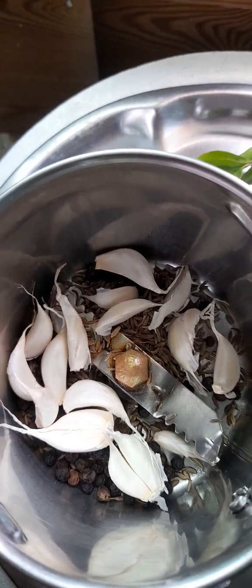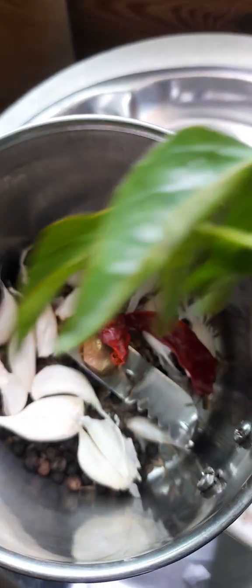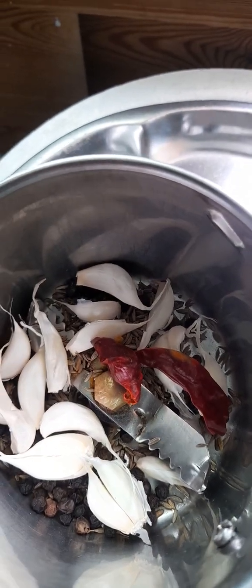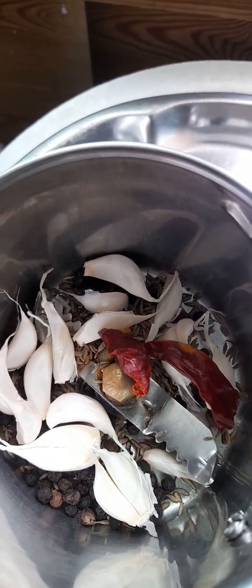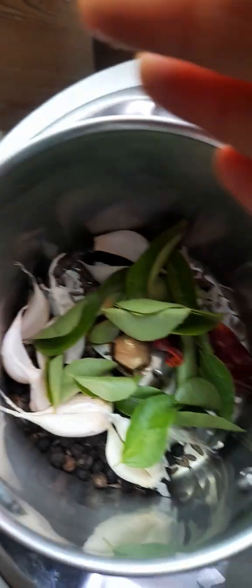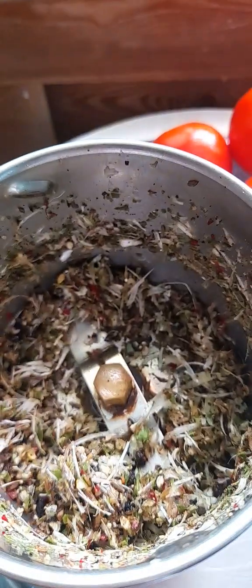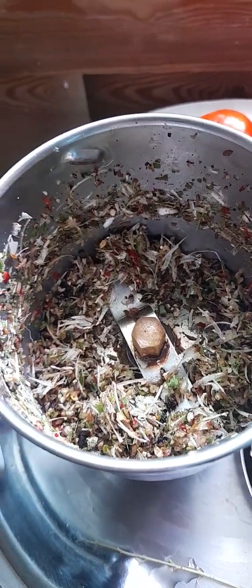I'm going to cook this dish with my beans. I'm going to cook this dish faster.